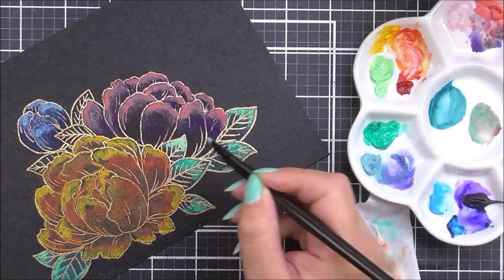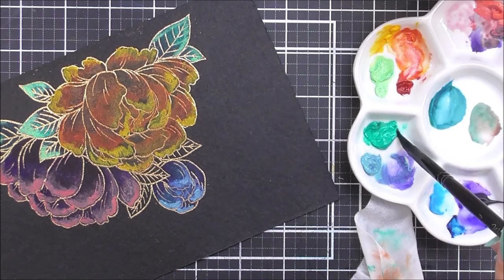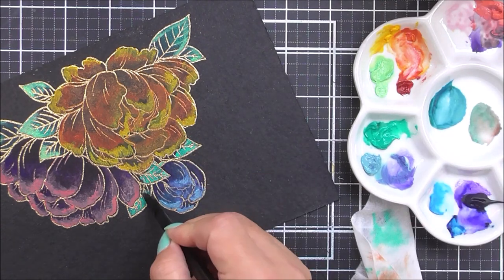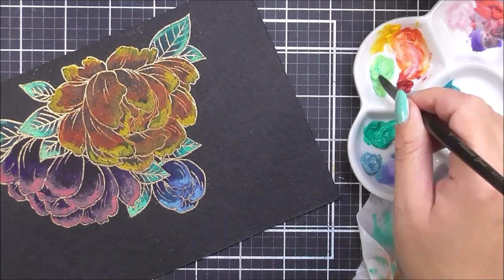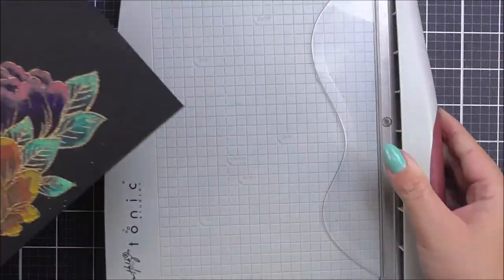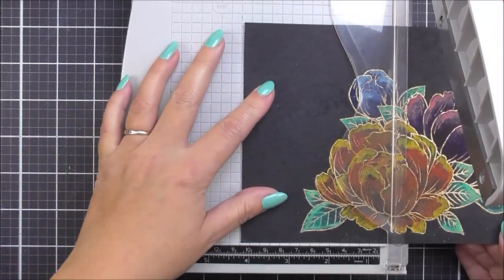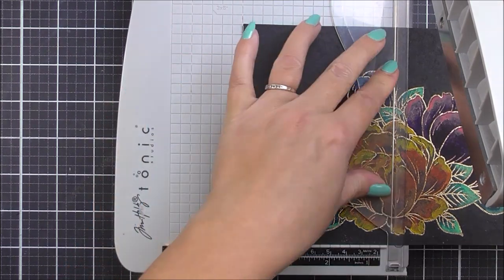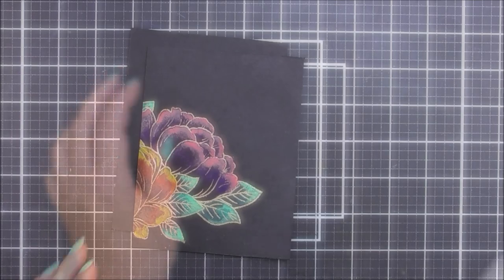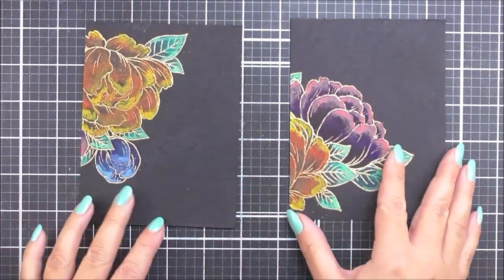It's a really great technique to play around with but it may take a little while to understand, as it is completely different from working with watercolor paints on white watercolor cardstock. Once I have my image complete, I can then cut this in half — I'm going to cut on the four and a quarter mark, giving me two card panels ready to go with beautiful vibrant flowers on each side.